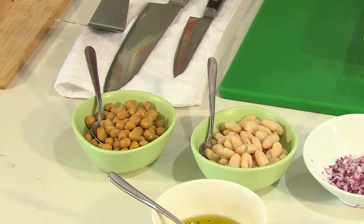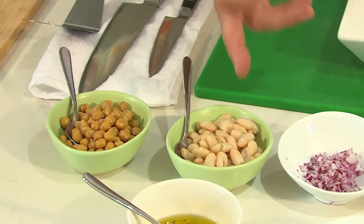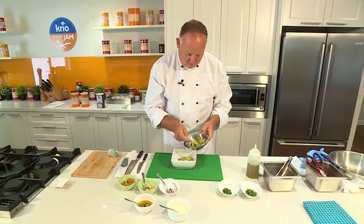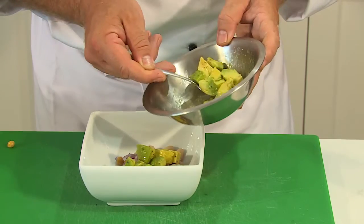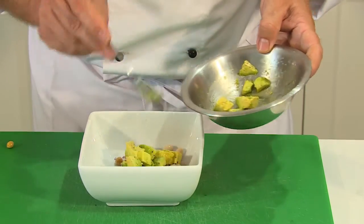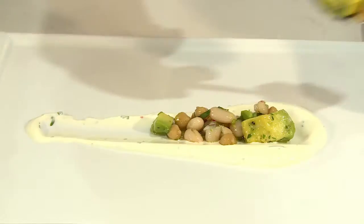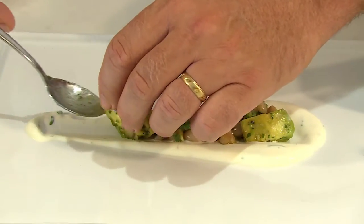So what I'm putting in my salad today is some chickpeas, some white cannellini beans, and some nice red onion that I've finely diced. We've got some beautiful avocado — pop this down along our line of yoghurt. A little bit of extra avocado is always good. Sensational.